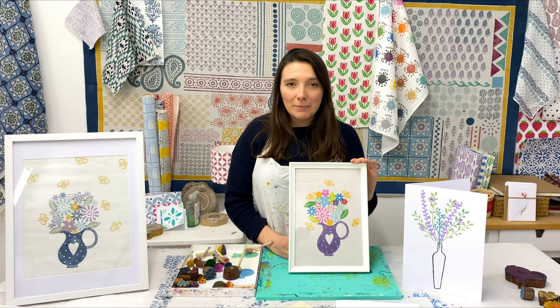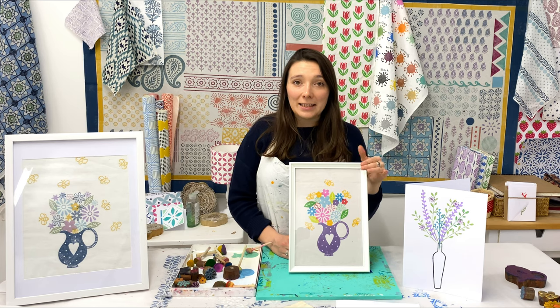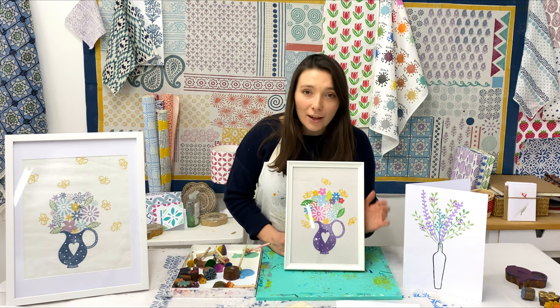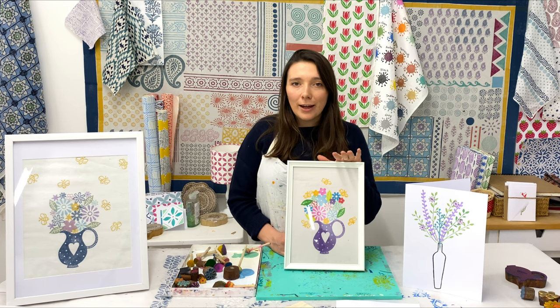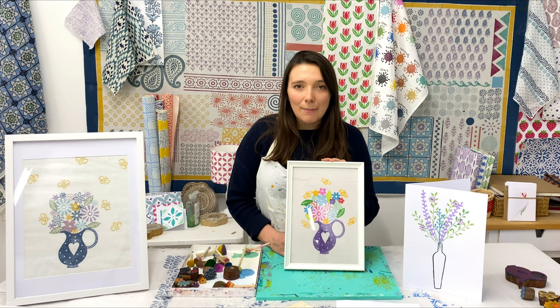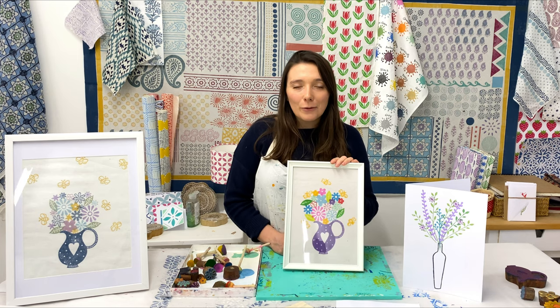I left my print to dry for about 15 minutes and quickly ironed it to heat set it. Even though I know it's not going to be washed, I always like to do that, and it's flattened out nicely and fitted in my frame perfectly. As you can see it looks beautiful - just such a cheery print to have around the house. This design also looks wonderful on a tea towel, on a card for Easter, or on a gift bag. It's really versatile. I hope you've enjoyed watching and that it's given you some tips - maybe you'll grab your jugs and flowers and have a go at printing your own beautiful bouquet. Thanks very much for watching, bye!